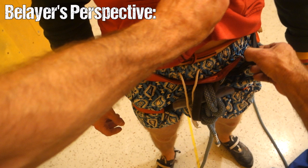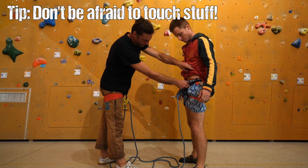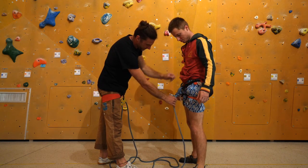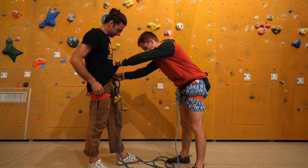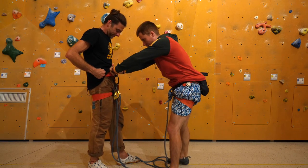Here's a tip: don't be afraid to touch stuff during a partner check — you want to feel and see everything. If your partner's shirt has slipped over the harness and blocks your sight, no problem, pull it up and take a look. Pull on that harness to see if it works and check if everything really fits properly.